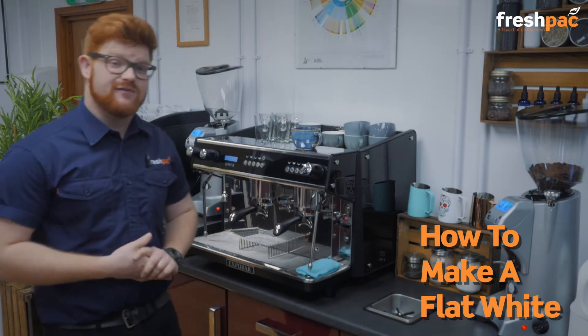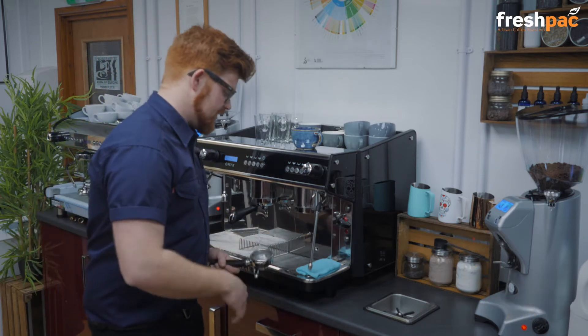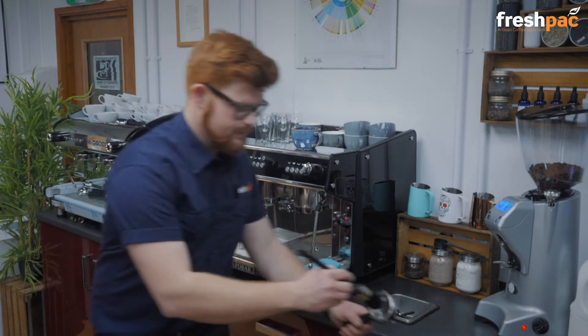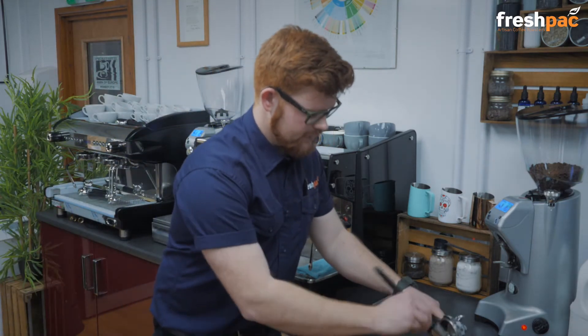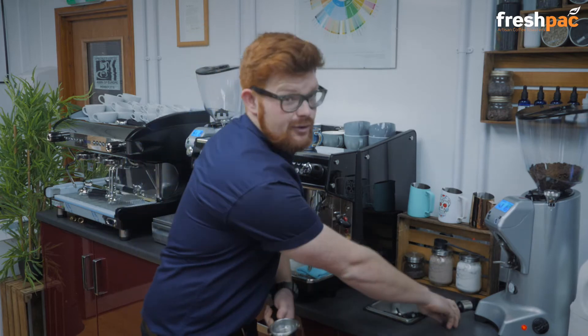Today I'm going to show you how to make a flat white. Take your group handle out of the machine, give it a quick brush or a quick wipe — just don't want any old horrible bitter grounds left in the group handle.